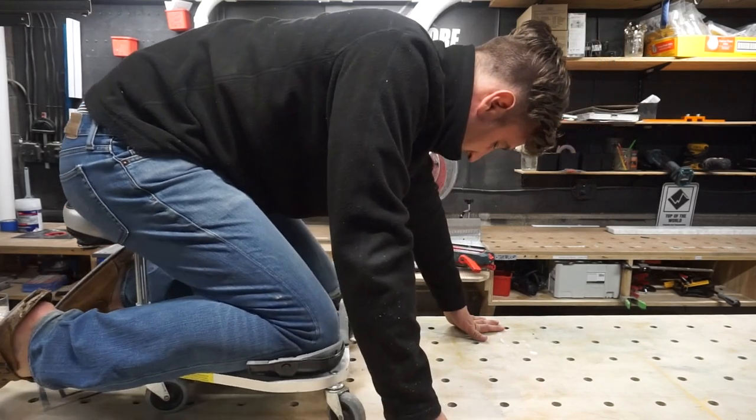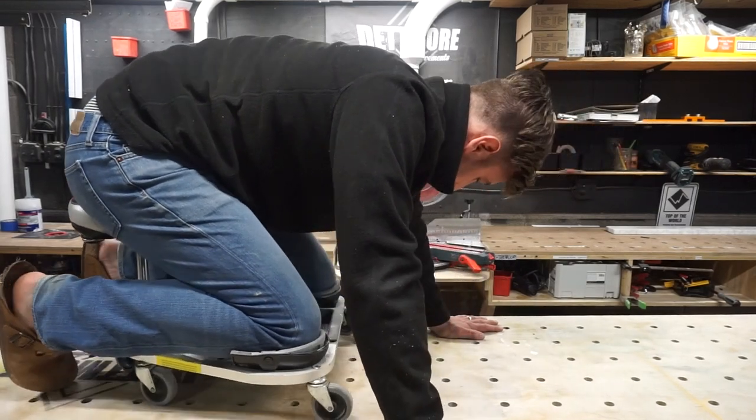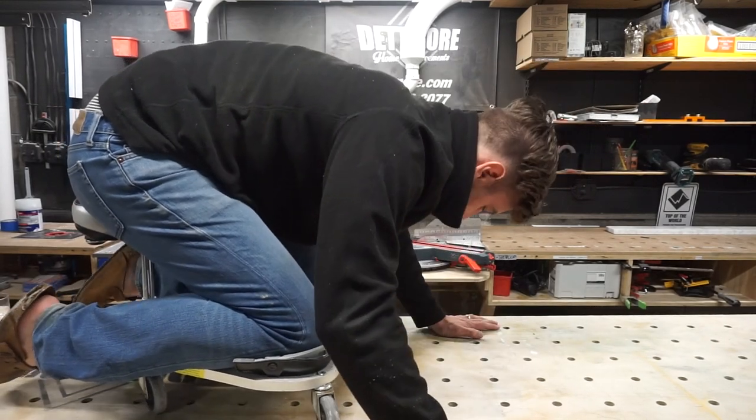I imagine there are some instances where this is a good idea — maybe commercial or something — but in residential, this thing was just a waste of money. I don't know what to do with it now that I have it. I feel ridiculous just doing this on video.